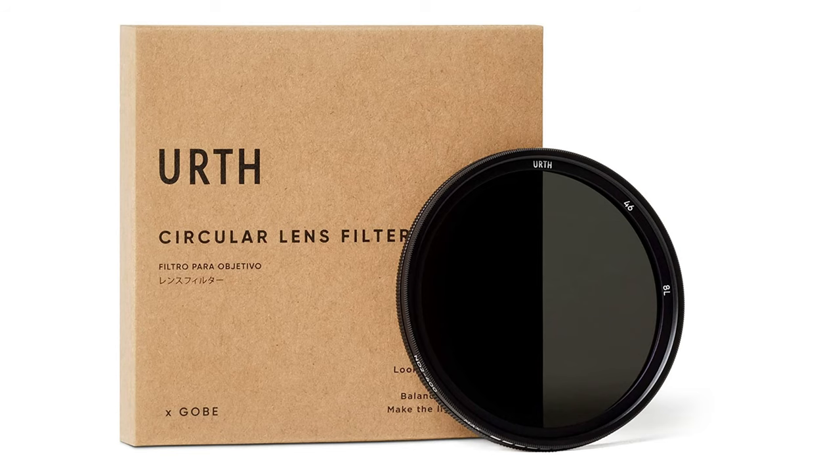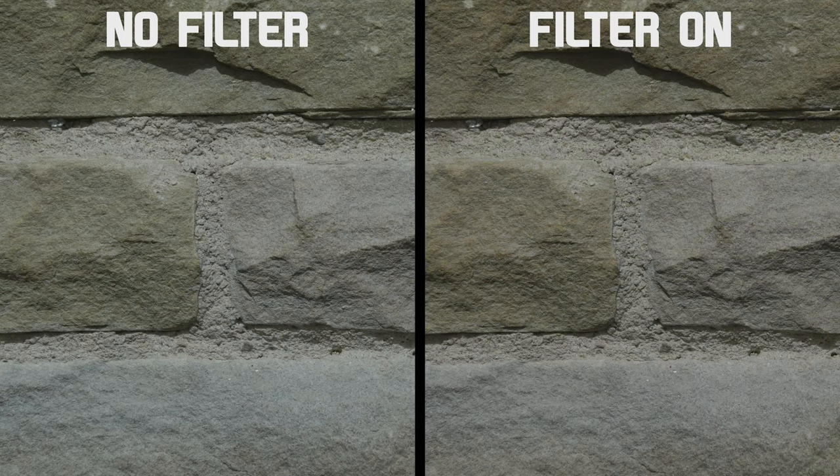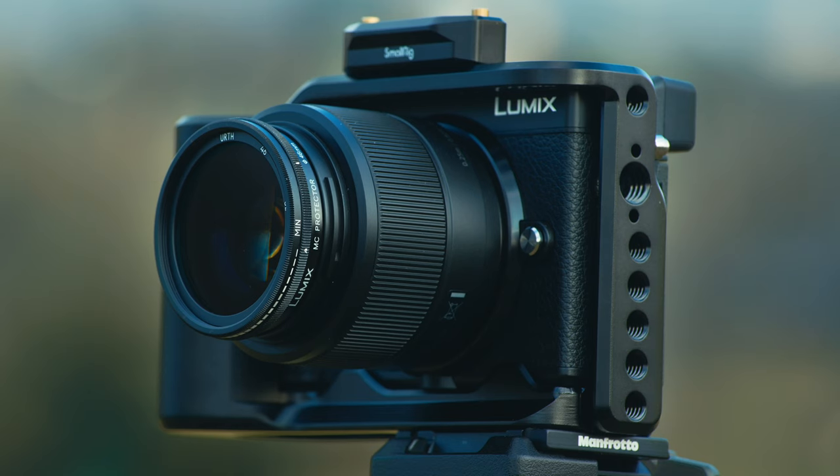So to conclude, this EARTH variable ND filter is awesome for the price, which only cost me £31 from Amazon.co.uk. I've seen no issues with flare, vignette, or a loss of sharpness. Yes, it does have a colour cast, but so do all the other far more expensive variable ND filters. I do wonder how a larger filter from EARTH would perform — perhaps I'll buy and try the 82mm version next. The EARTH or GOBE 46mm variable ND filter comes highly recommended, especially for Micro Four Thirds users. Thanks for watching.